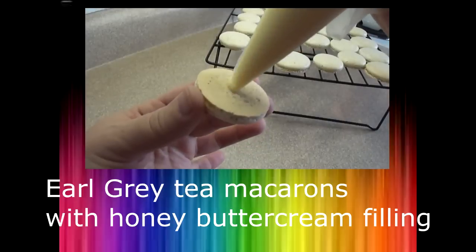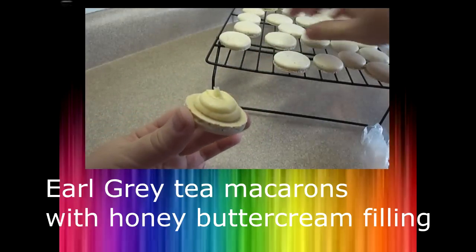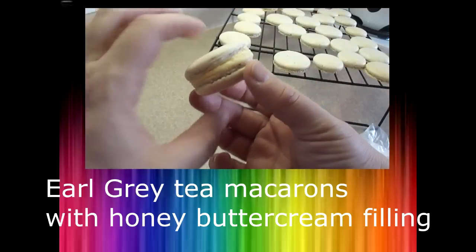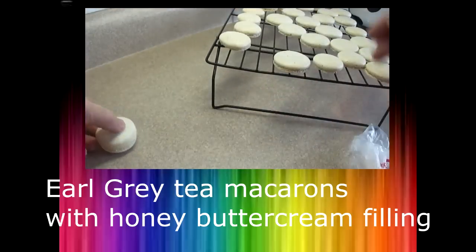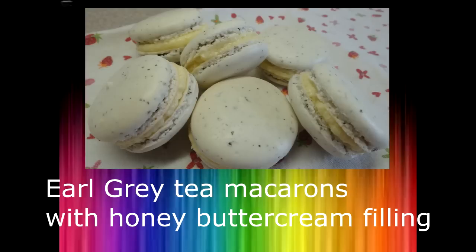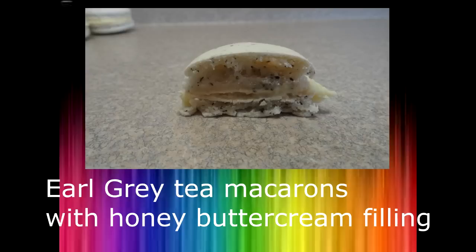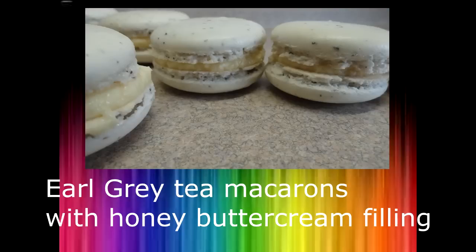Here's another kind of macaron I made before — these used Earl Grey tea. The recipe I just showed you is actually the same recipe as those, except with the Earl Grey tea removed, so it's a very versatile recipe. It's also a nice small batch: just half a cup of ground almonds and two egg whites, which makes it great for experimenting.